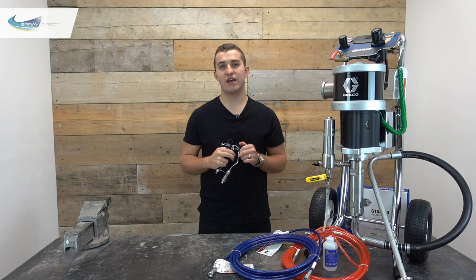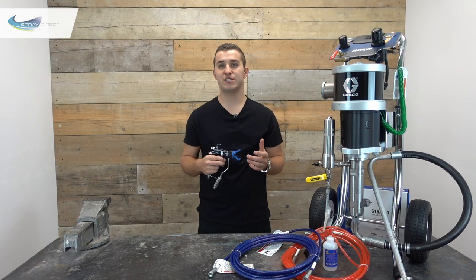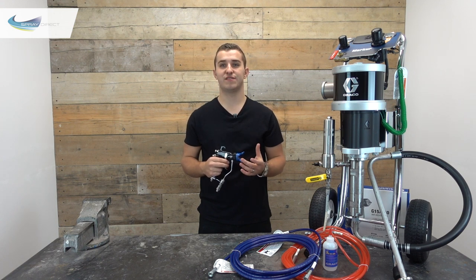Towards the back of the gun we have our second connection, which is our air input. This is used to atomise our paint or material a little bit further and ultimately give us a better, flatter finish.